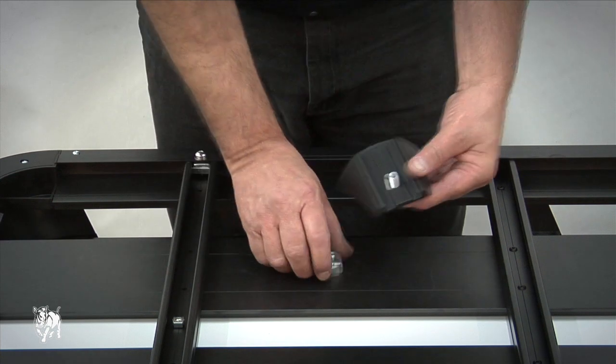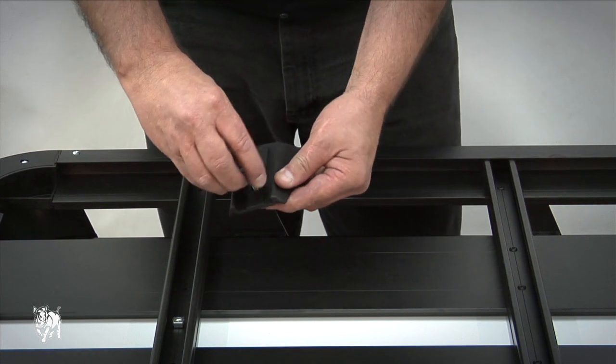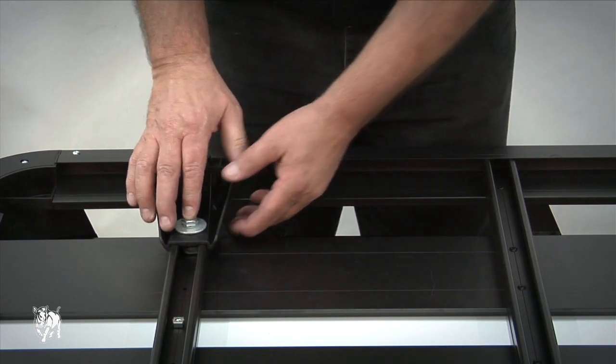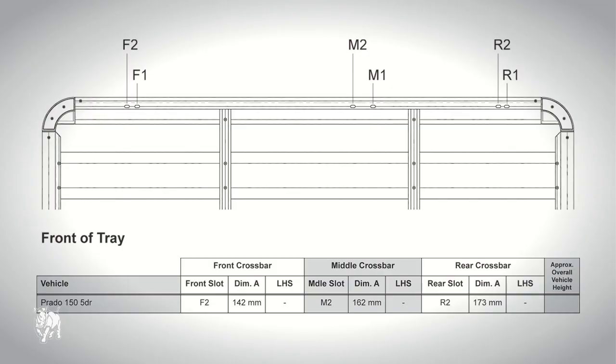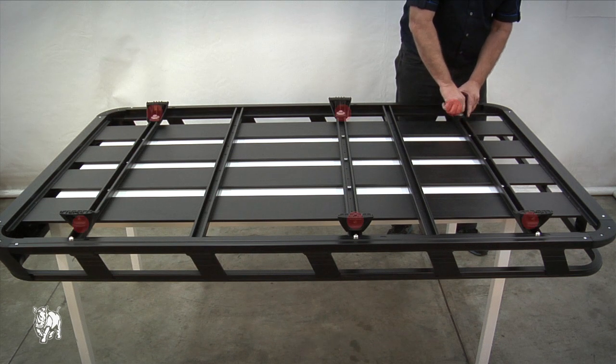Assemble the M10 x 25 mm hex bolt, shake proof washer and flat washer, and screw into the channel nut, then finger tighten the bolts. Refer to the fitting chart for the dimensions and fasten each leg into position, making sure the channel nut rotates within the crossbar.